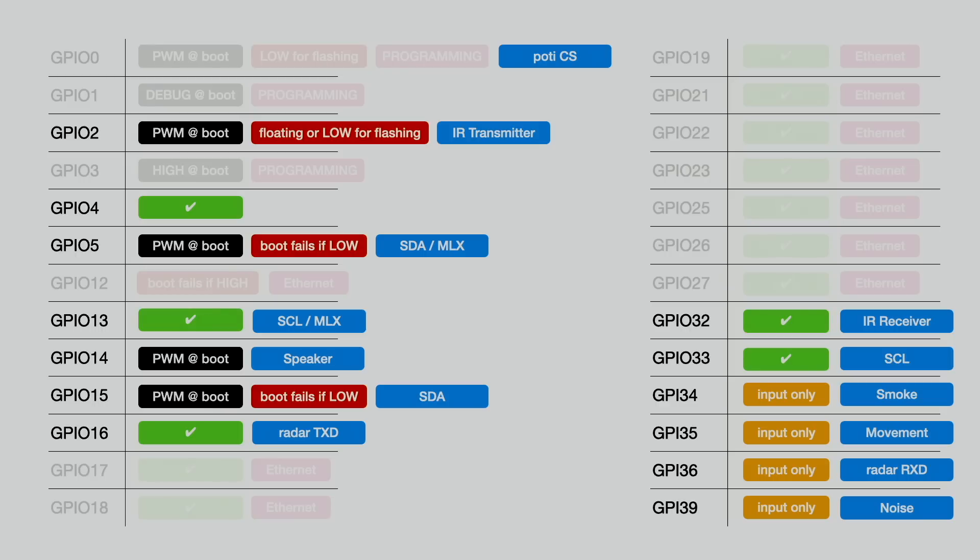The data line of the I2C bus will be connected to GPIO15. Again, we have to be careful — there will be a signal during boot, but on the data line it doesn't matter as long as the clock line is quiet. Just like GPIO5, if GPIO15 is low during boot, the boot will fail. Luckily, I2C has pull-up resistors, so this is perfect for these pins. The addressable RGB LEDs will be connected to GPIO4 — they only require one pin. The potentiometer up and down will be connected to GPIO1, and the potentiometer increment pin to GPIO3.